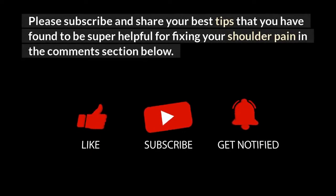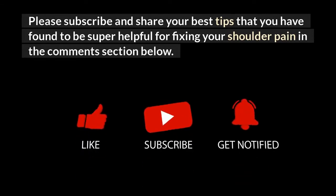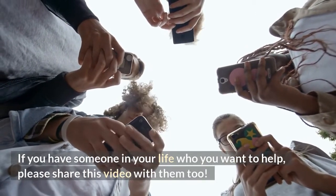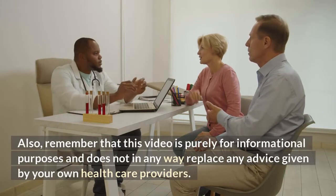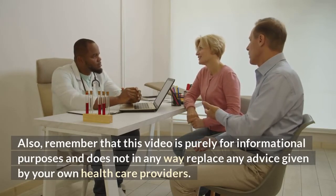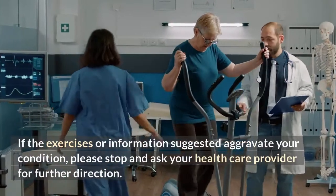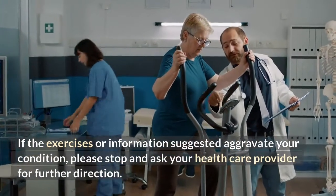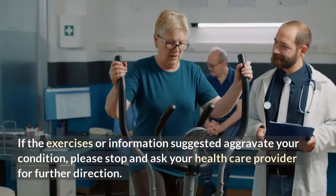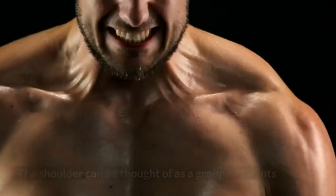Please subscribe, like, and share your best tips in the comments section below. If you have someone in your life you want to help, please share this video with them too. Remember that this video is purely for informational purposes and does not replace any advice given by your healthcare providers. If the exercises or information suggested aggravate your condition, please stop and ask your healthcare provider for further direction.